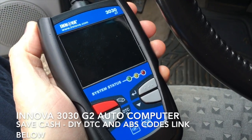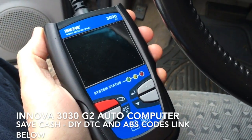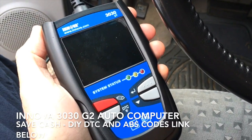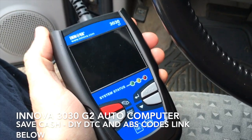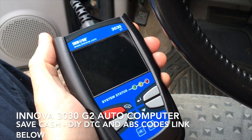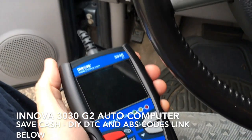Hi there. I just want to tell you about this great car computer that tells you your engine codes and your ABS codes. This is an Innova 3030G2, and it works wonderful with cars that are 1996 and later.